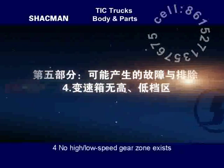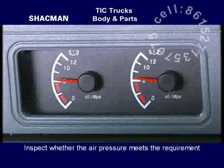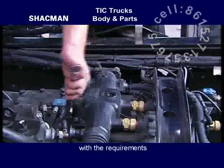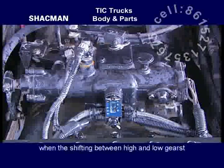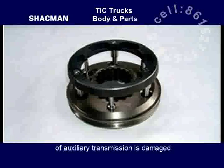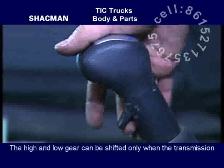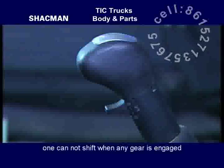No high or low speed gear zone exists: inspect whether the air pressure meets the requirement, inspect whether the outlet pressure of the pressure-reducing or filtering valve complies with requirements, inspect whether there is a clear air discharging sound from the double-edged valve when shifting between high and low gears and whether the double-edged valve is damaged, inspect whether the high or low speed gear cylinder of the auxiliary transmission is damaged, and inspect whether the auxiliary transmission centralizer is damaged. Note that high and low gear can be shifted only when the transmission is at neutral position.